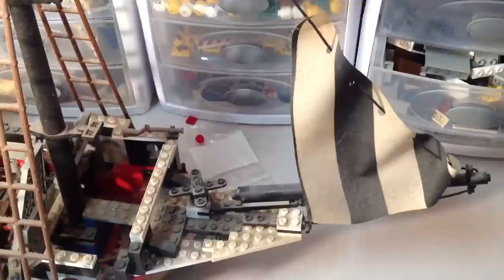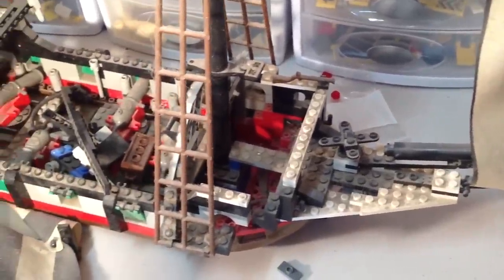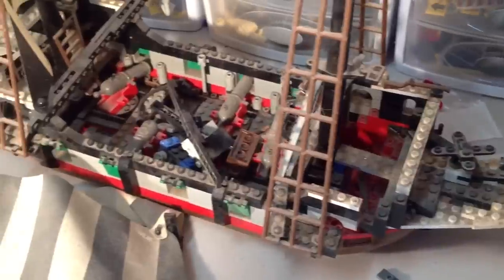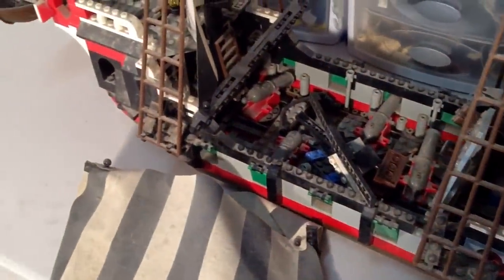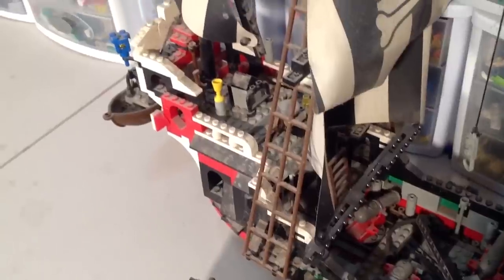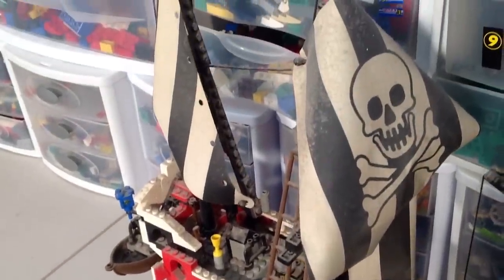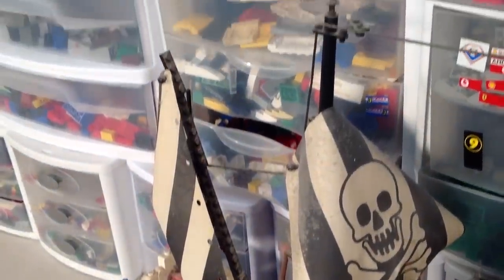This is the Skull's Eye Schooner. I was finally able to buy it off a friend after years of seeing it sit in his living room in the corner just collecting dust. I told him I'd take care of it, and today I'm going to show you how we do that.